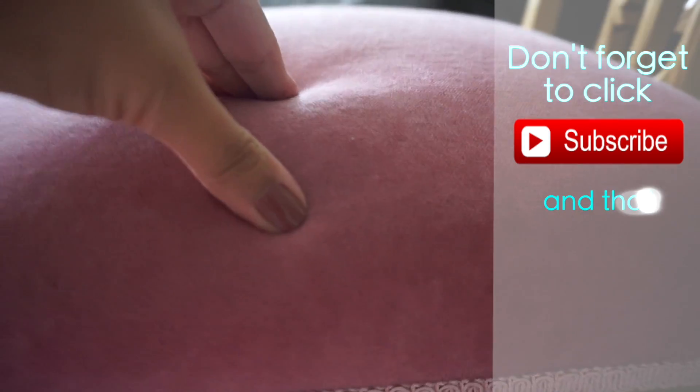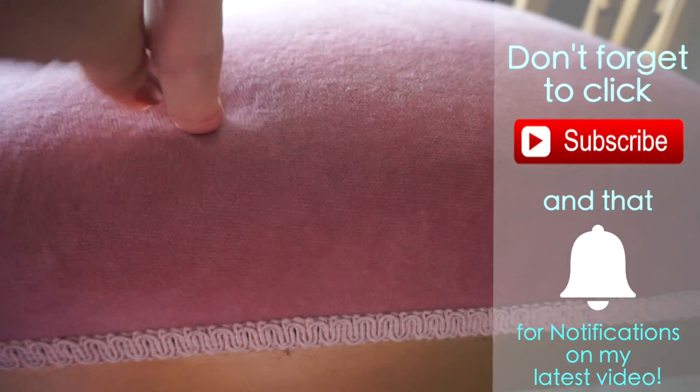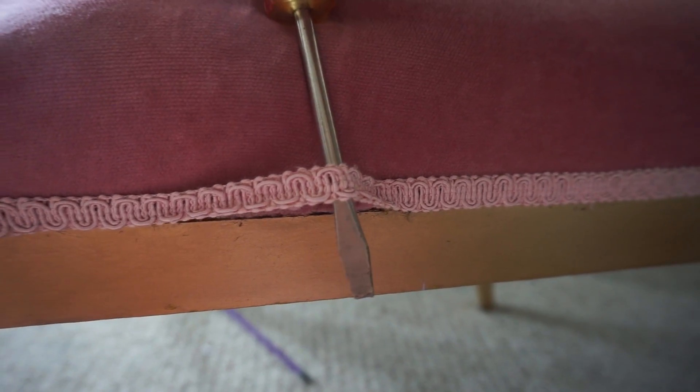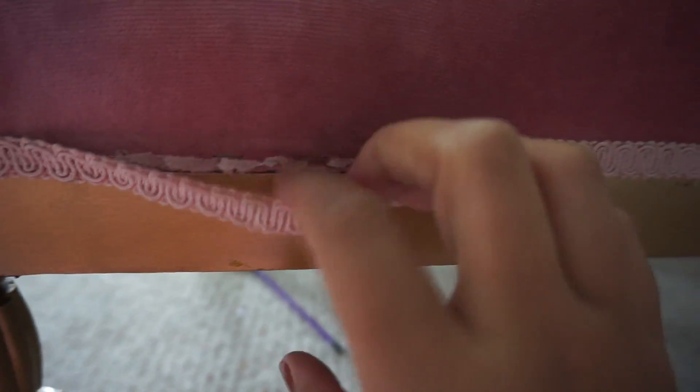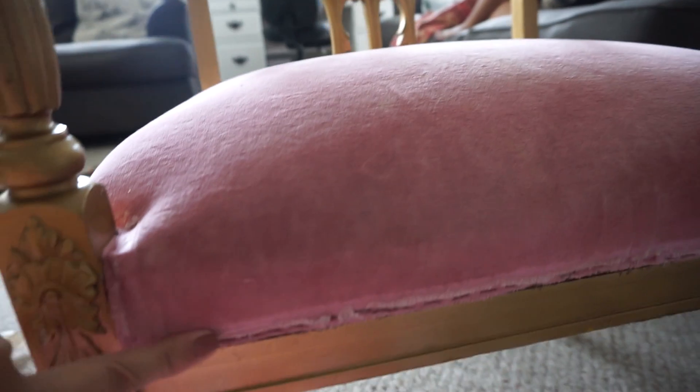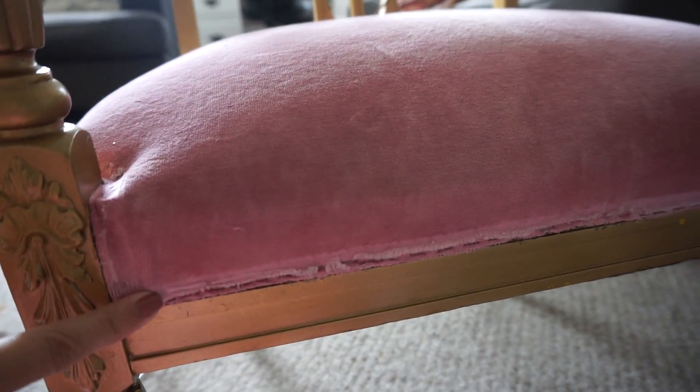As you can see, the fabric is in perfect condition, so I didn't want to remove the fabric. All I wanted to do is cover it up. I wanted to double check right here in this section how exactly it was placed. The ribbon was glued to the fabric and the fabric was stapled onto the cushion. Later on, I'm going to follow those steps just because I'm not a professional and I don't want to mess it up.